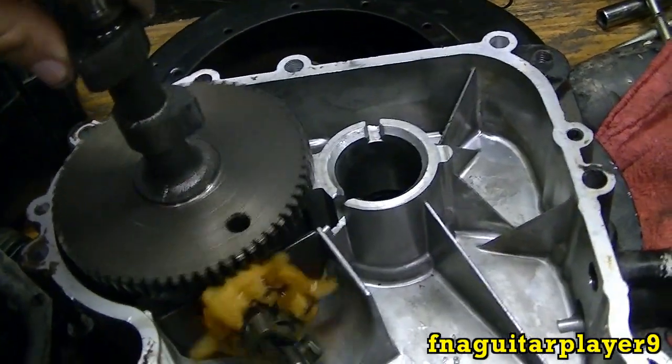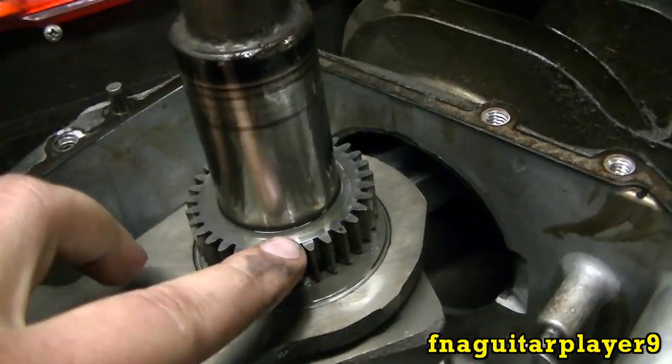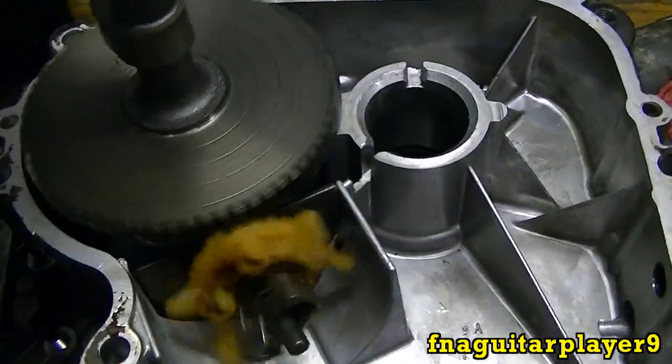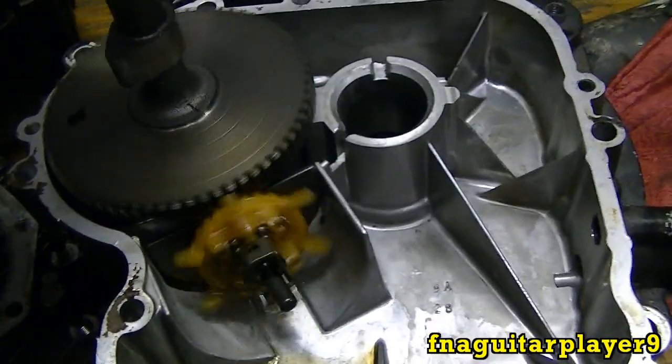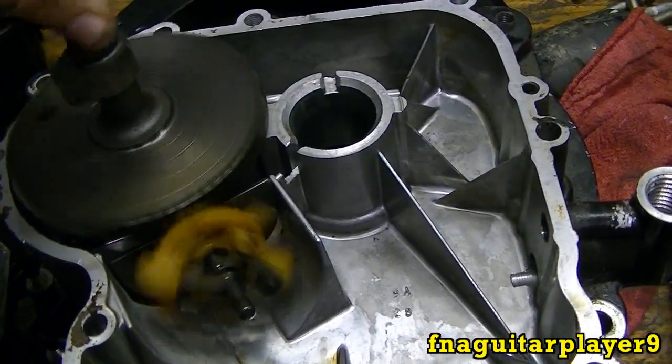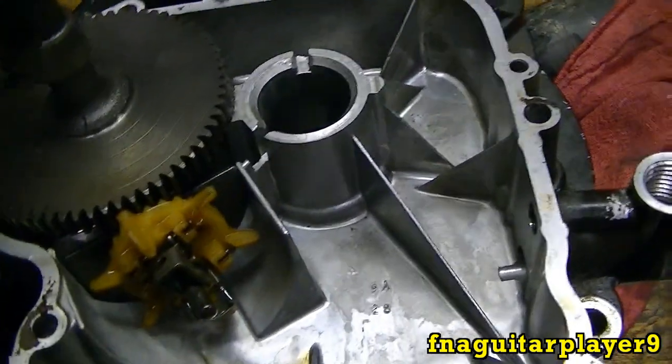This is your camshaft, and these gears mesh up with the gears on the crankshaft. The engine spins clockwise, so the camshaft spins counter-clockwise. You can see how the oil slinger will be slinging oil all over all the parts in the engine.